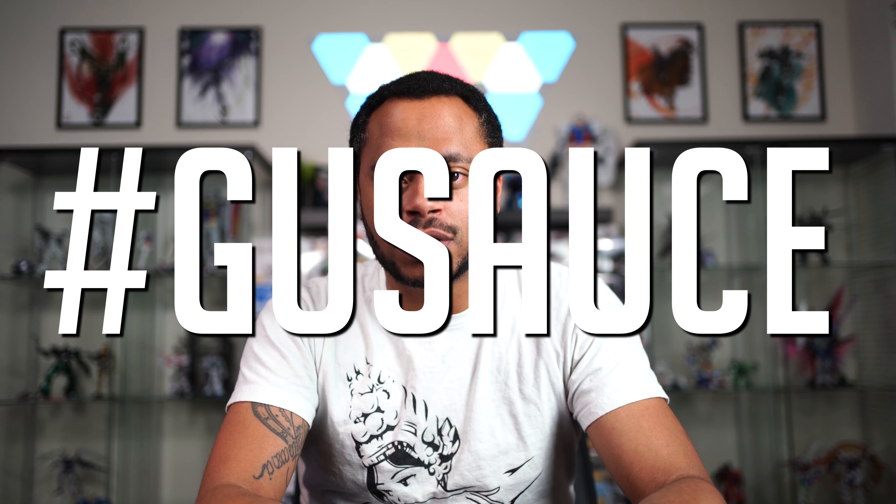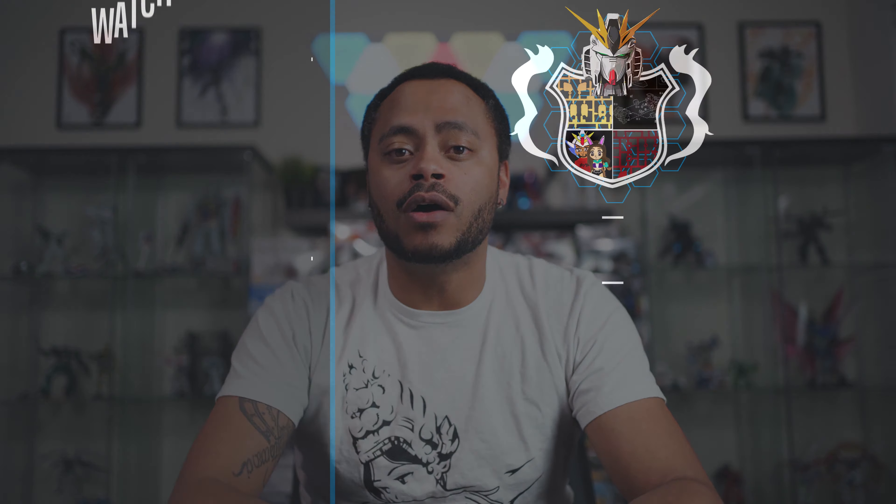That is it, guys. I hope that was helpful. Smash that like button down below — that is some good sauce right there. Make sure you like and subscribe, leave me a comment below, check me out on Patreon where you can see the new video for the following week. Be safe out there and I will see you guys on the next video. Peace.